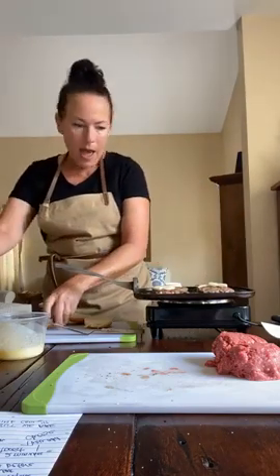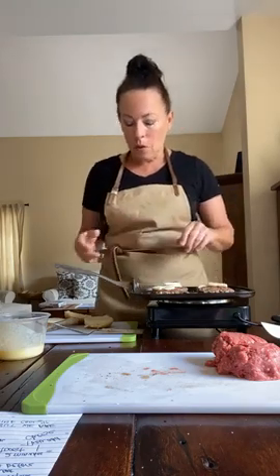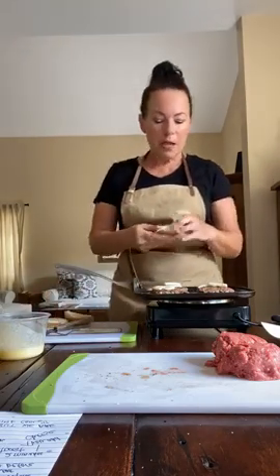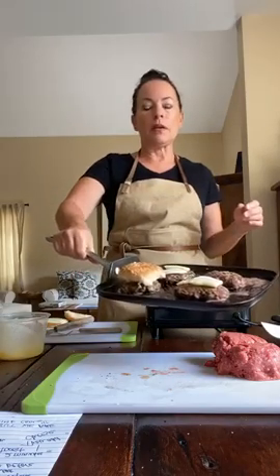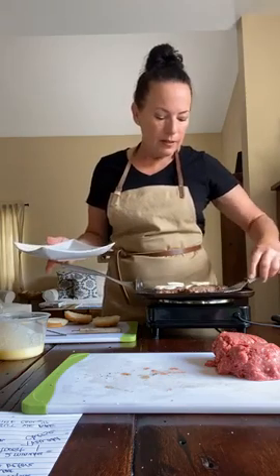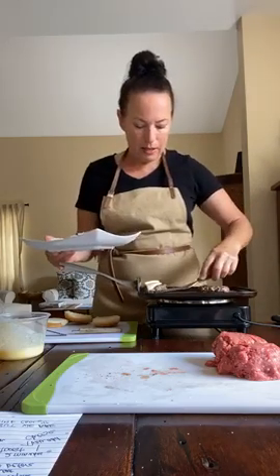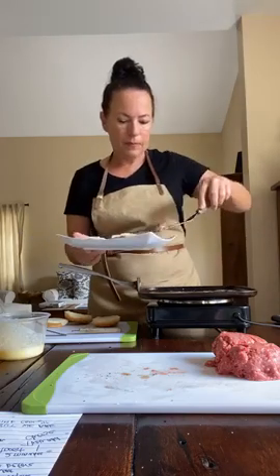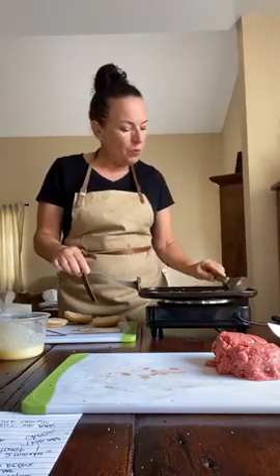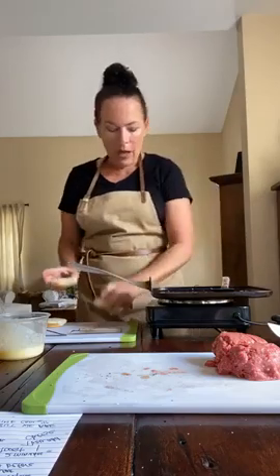After the patties are done, push them to one side of the pan to toast the buns, or use a separate pan. Use a spatula to move some of the fat released from the burgers to the side, then place the buns butter-side down to get them nice and toasty.